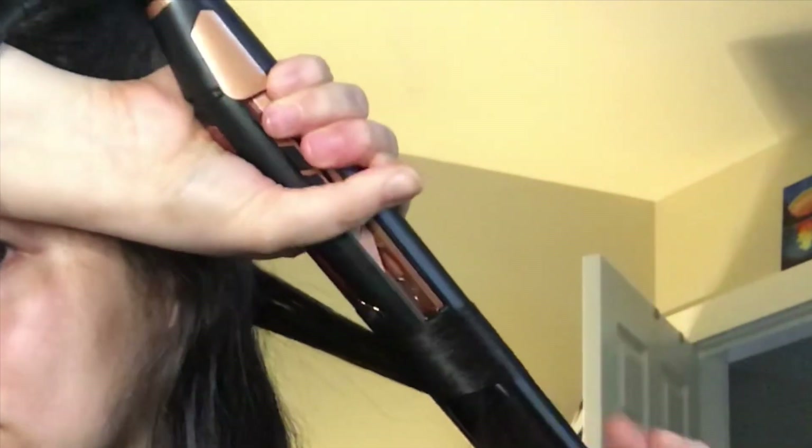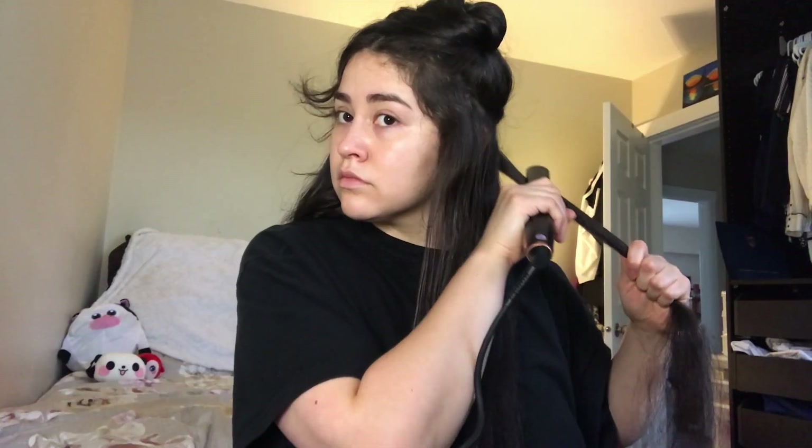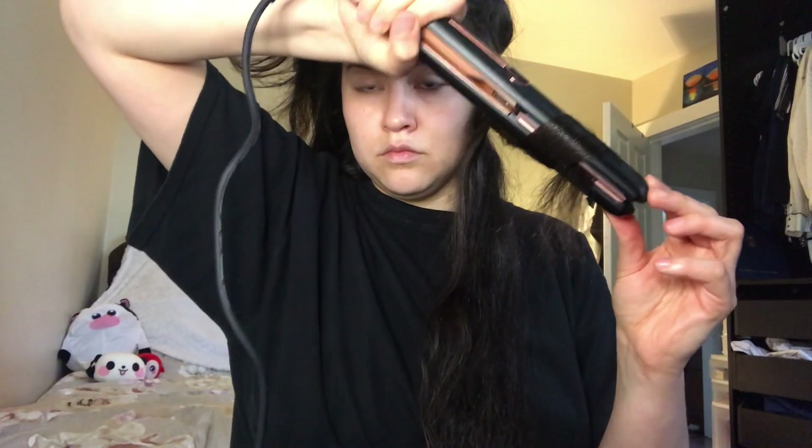Now we're gonna work on the second half of the hair — my left side, or the right side of your screen. We're gonna separate the sections and straighten the root, then twist the straightener away from your face, but this time the straightener is gonna be facing upside down. Make sure your hair is straight at the root, then flip it upside down and curl it away from your face. This takes a little practice, so please be patient — the more you do it, the easier it gets.